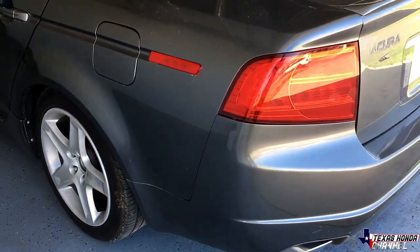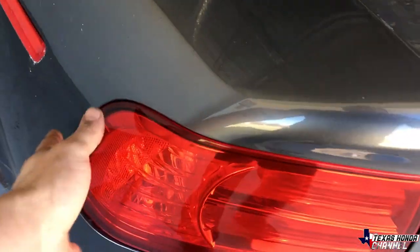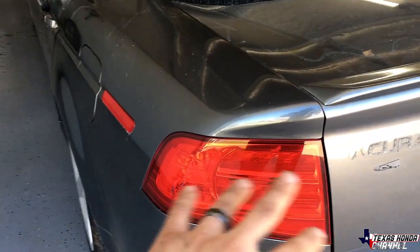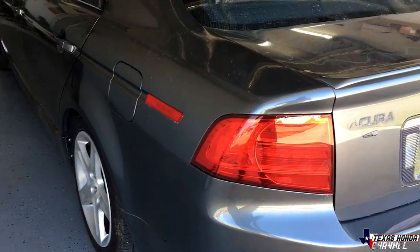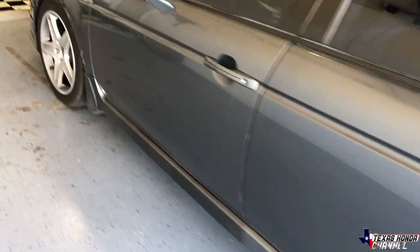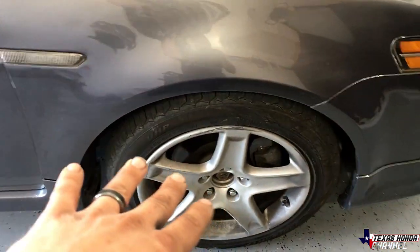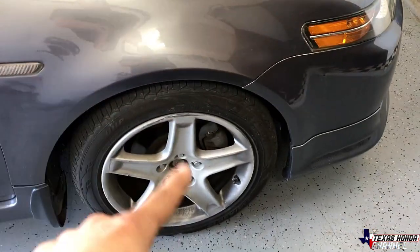What's going on everyone, welcome to the Texas Ana channel. If you're new here, definitely consider subscribing. So today we're going to be working on the TL - doing some things to it. I'm going to lightly tint the tail lights, take them out and do a light tint with some 2K clear over them so that it gives a little bit darker effect, but not too dark. Then we're actually going to be doing the brake pads - replacing them with some cheap ones for right now because I need something to get me by. They're kind of noisy and squeaking.